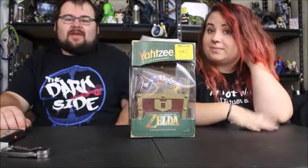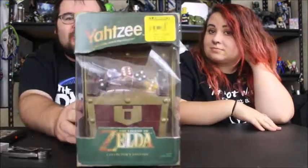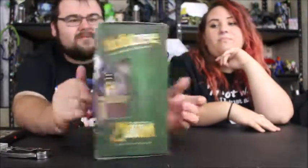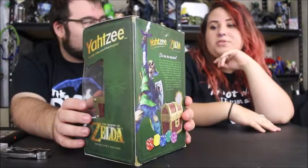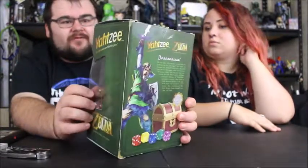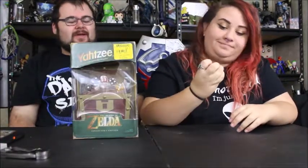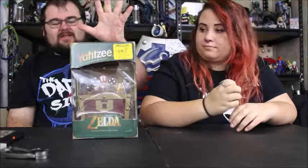What's going on everybody, I'm Aaron and I'm Katie, and today for Outside the Box we're opening up this Legends of Zelda Yahtzee game. We got this recently at a GameStop — well, it could have been FYE, but the box says Power Rewards so yeah, GameStop. I really like Legends of Zelda and I've barely played Yahtzee, maybe once or twice. This is the special edition Legends of Zelda Yahtzee game.